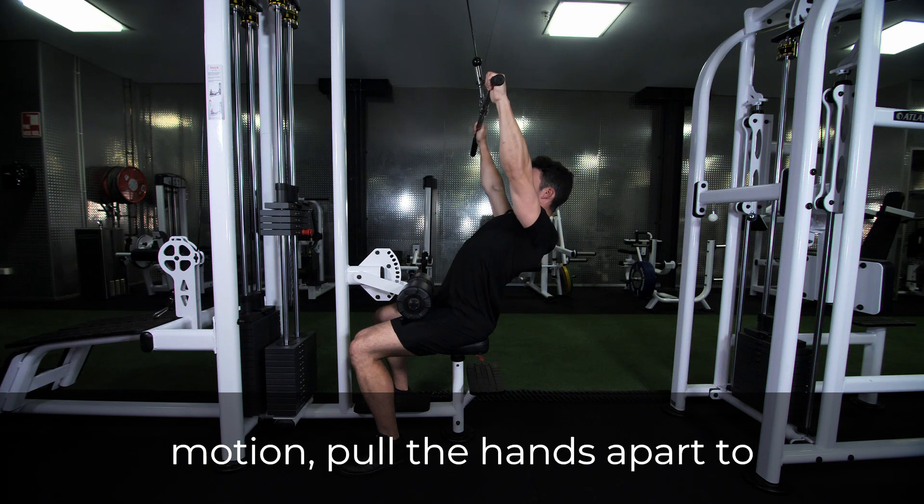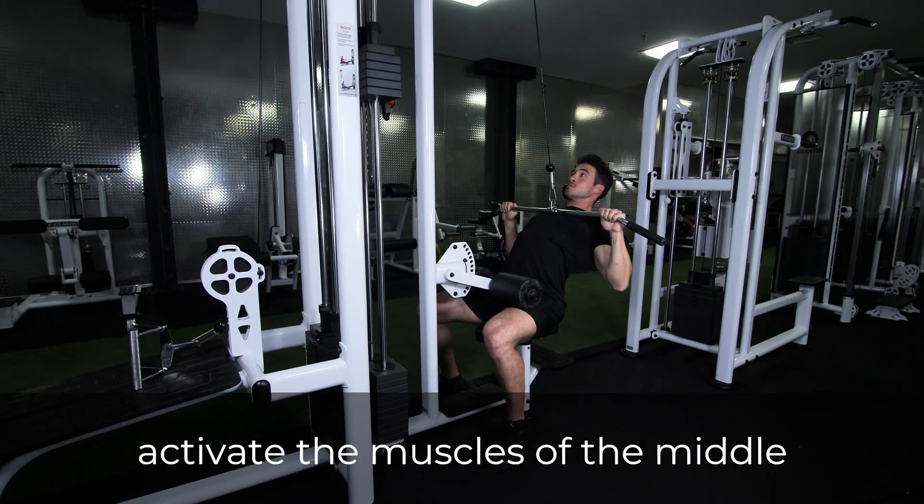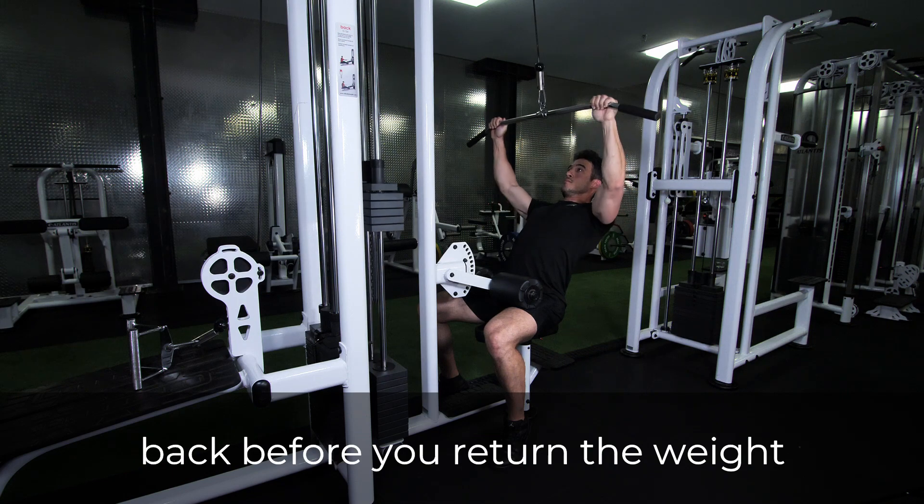At the bottom of the motion, pull the hands apart to activate the muscles of the middle back before you return the weight to the starting position.